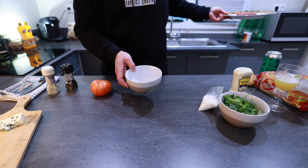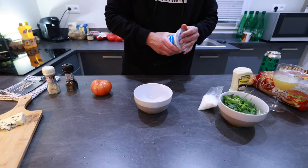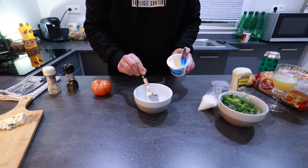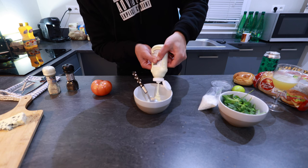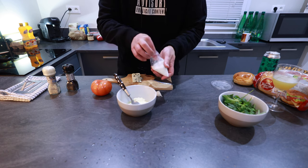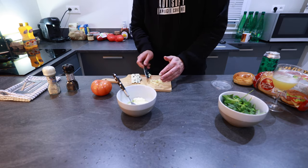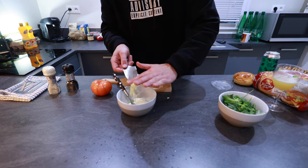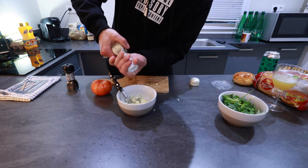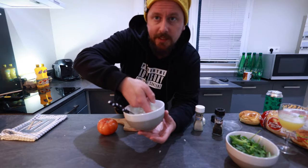Now let's prepare the blue cheese sauce. I think I forgot to mention that we will use crème fraîche for the sauce. So two heaping tablespoons of crème fraîche, about one tablespoon of mayo, juice of half a lime, just a little bit of MSG, one garlic crushed. In goes the garlic, then blue cheese — as much as you like. Salt, pepper, then give it a good mixy mix. Give it a taste.